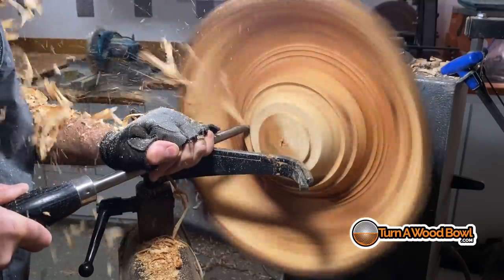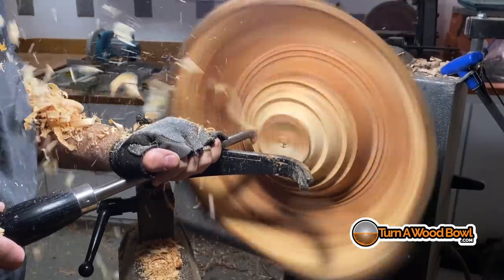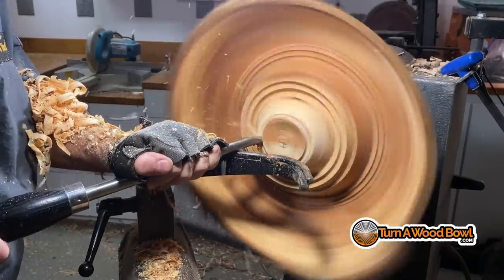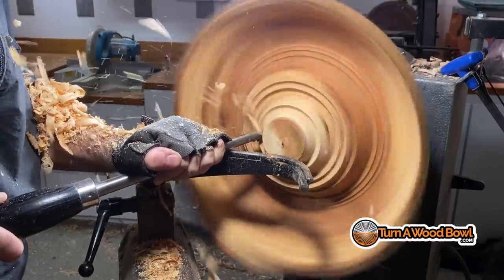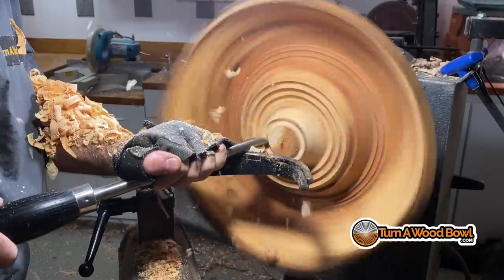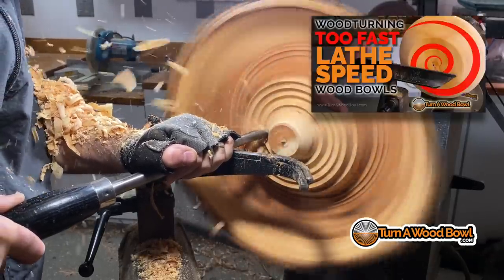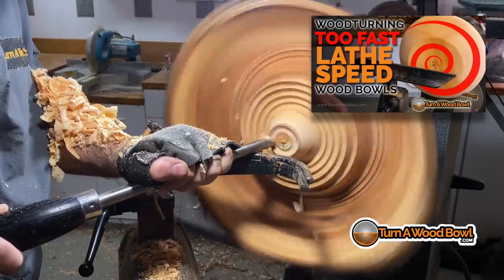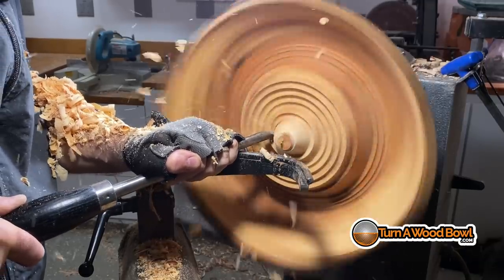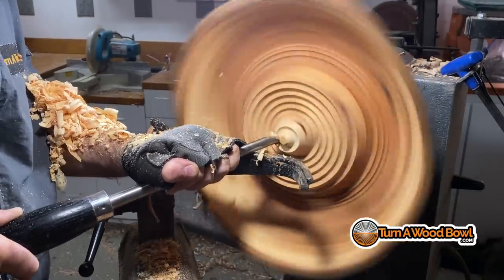It's starting to take shape really nicely, and I need to reduce that center mass so that I have better access into the lower portions of the bowl. The lathe speed has been increased. I don't have an RPM readout to tell you what the lathe speed is — and that's actually a good thing. I've got a video all about lathe speed if you want to check that out, and in that video I'll explain to you why depending on your RPM readout isn't necessarily the best thing. Instead, you really need to be paying attention to the way the piece is turning.